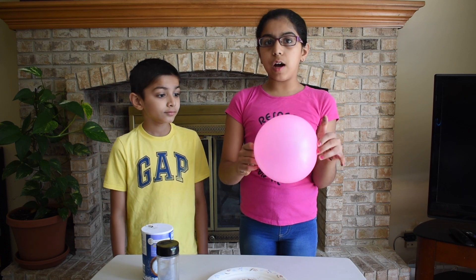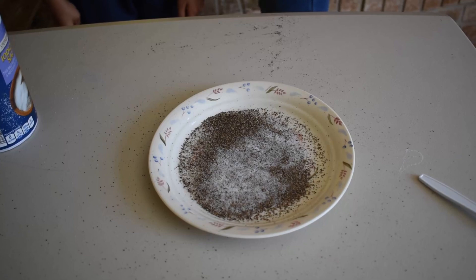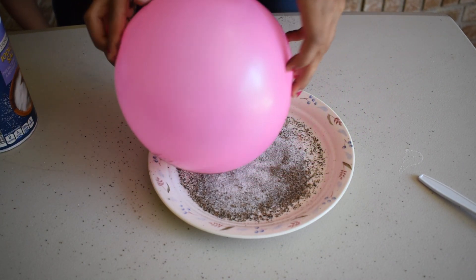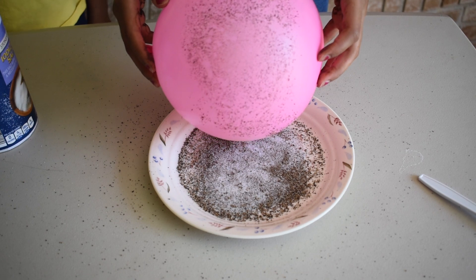Blow up your balloon and rub it on your hair. Move the balloon around your plate, making sure it's not touching the mixture. Wow! All the pepper is stuck on the balloon.